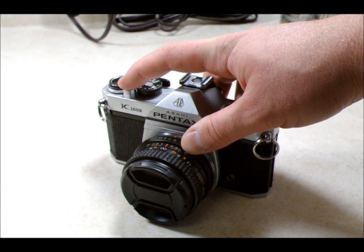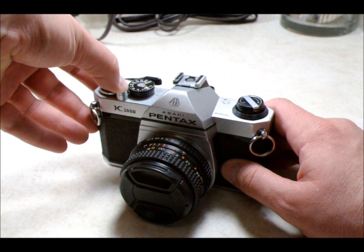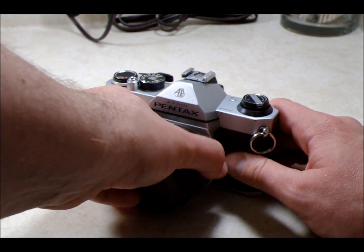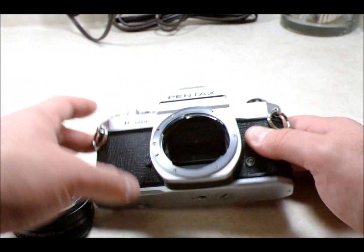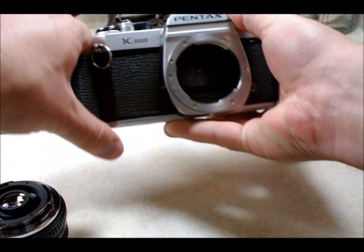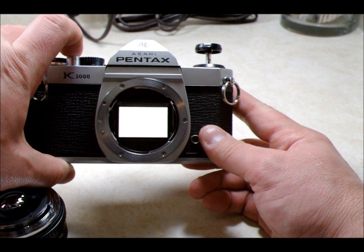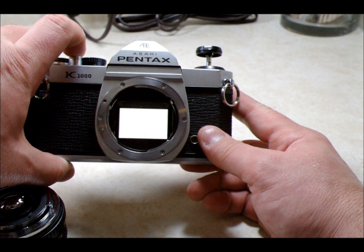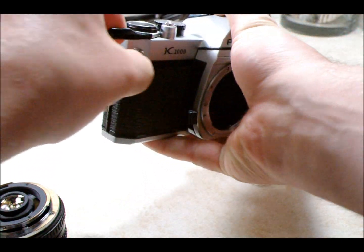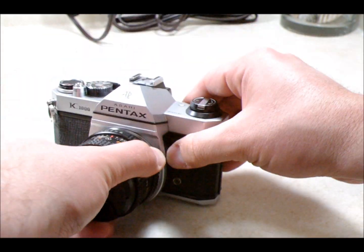With bulb mode, when I push down the shutter release, the shutter opens — and when I release it, it closes. I'll show you what that means in practice. If you open the back of the camera, you can see the light coming through. As long as the shutter is pushed down, the film plane is going to be exposed to light. So that allows you to have effectively infinite exposure times. There is a problem with that related to film reciprocity.